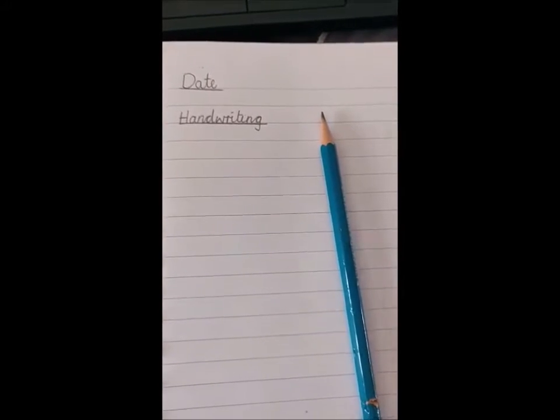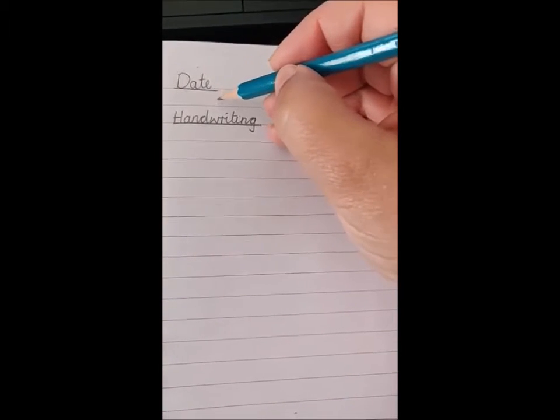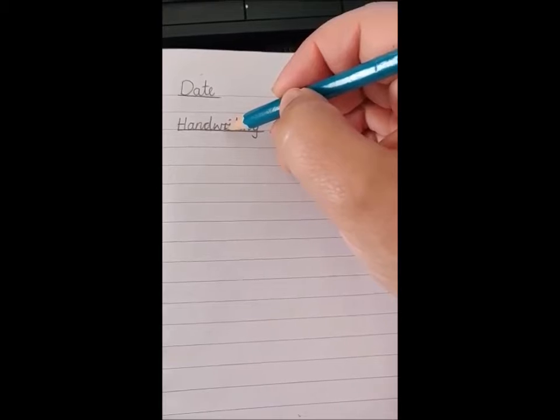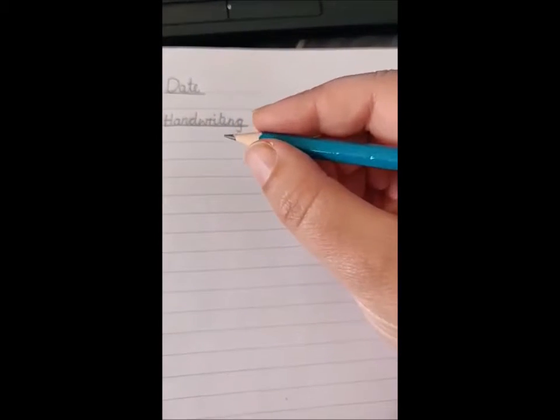So we're ready for learning. Make sure you have written your date and you've underlined it, miss a line, title, underline, and then let's get our correct pencil grip.